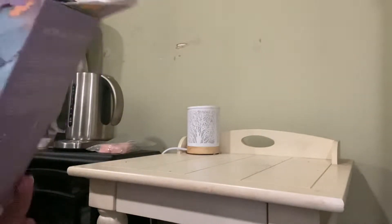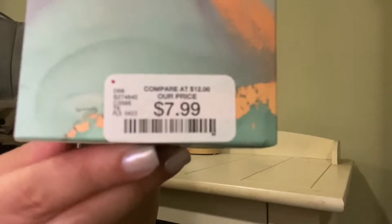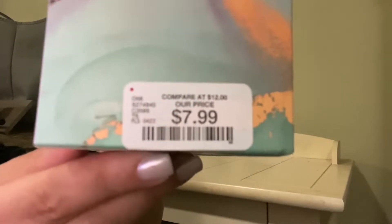And this was — how much was this? This was only $7. I don't know why it's showing up backwards, but that's $7.